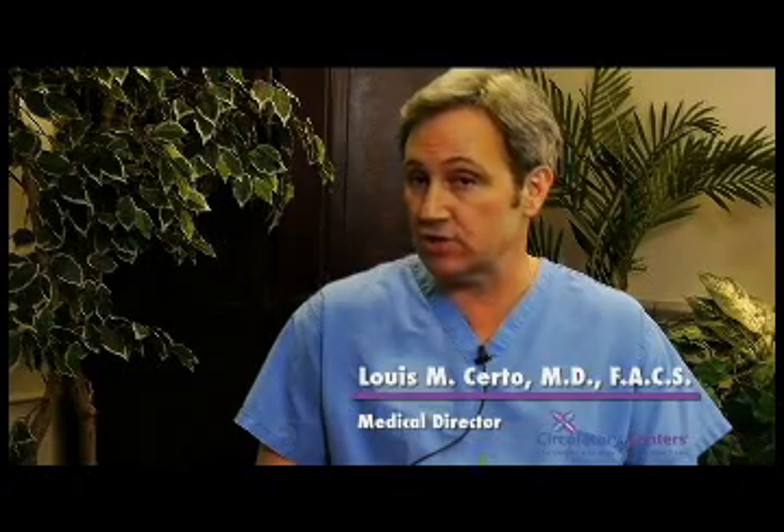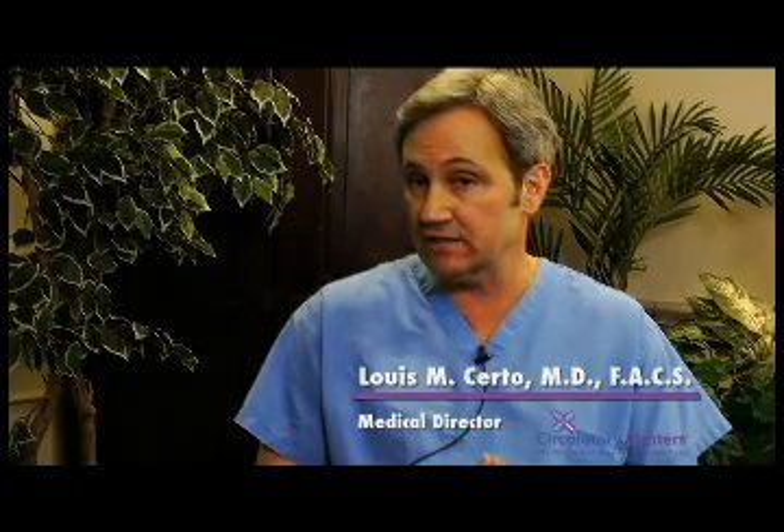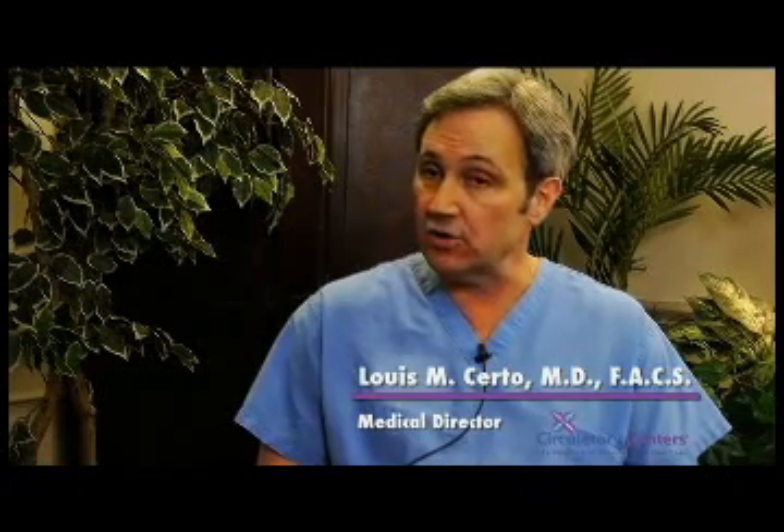Following the procedure, you will be put in a stocking, and you need to wear that stocking for two days around the clock. After that, the patient is allowed to remove the stocking, shower, bathe, and then reapply the stocking for an additional seven days. It is to be worn during the day only and taken off at night for that seven-day period.